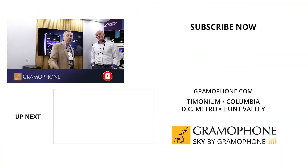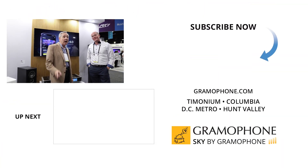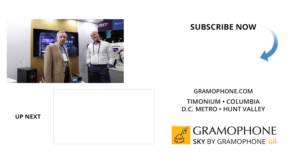Absolutely. I'm Joe with Gramophone. We thank you for watching this video, and we're going to now do a second video with Marshall.